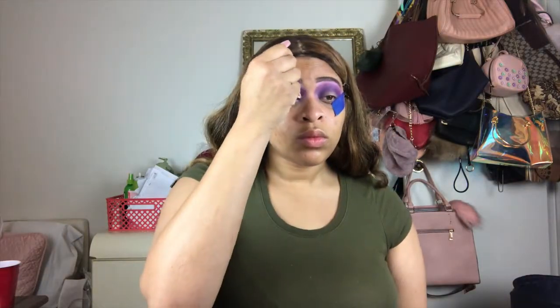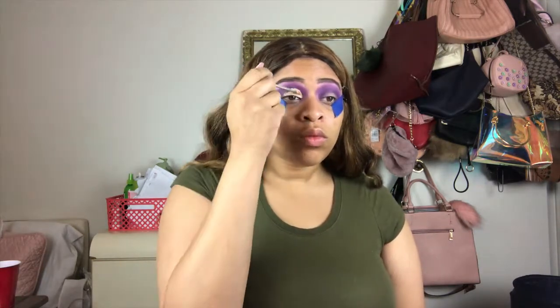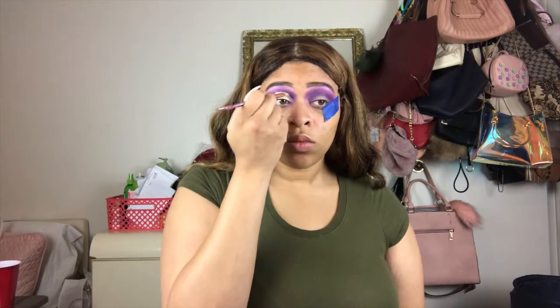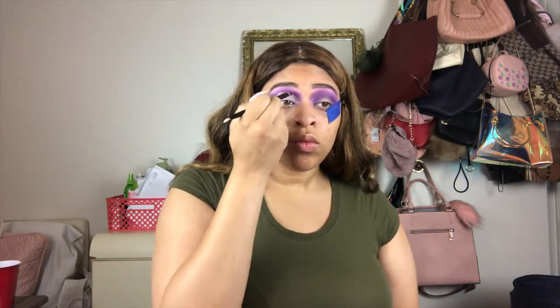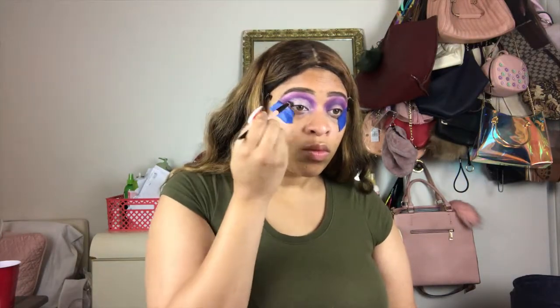So of course I have to cut my crease, because y'all know I don't got no lid space. I'm cutting my crease with the same thing I cut my crease with all the time. I could speed up through this part, but I was going to talk about why I ended up cutting my crease. I ended up using about three or four different shadows on my lid, and I had a hard time deciding if I wanted to fully cut my crease all the way across, or just half cutting. So I ended up half cutting it.